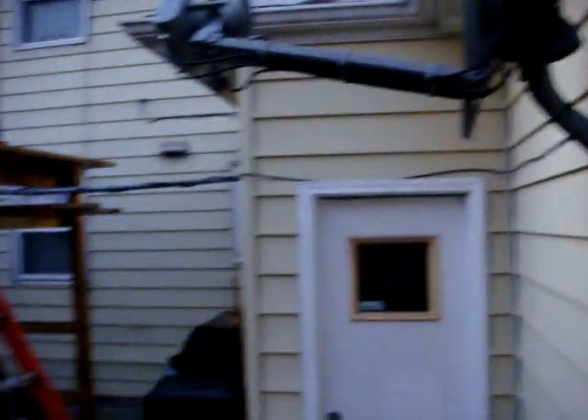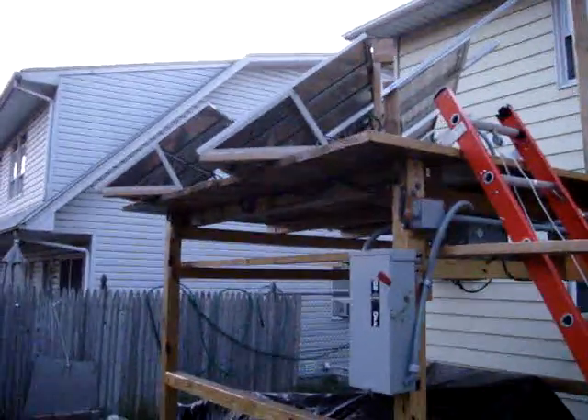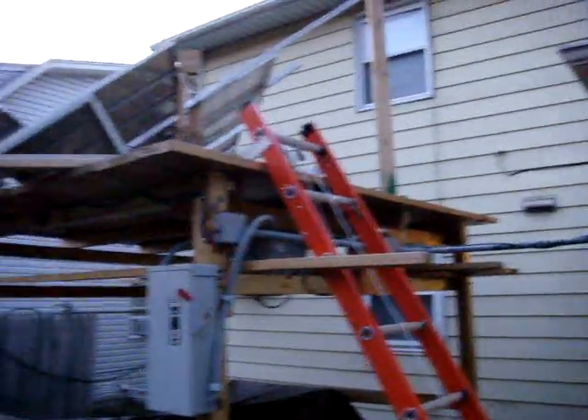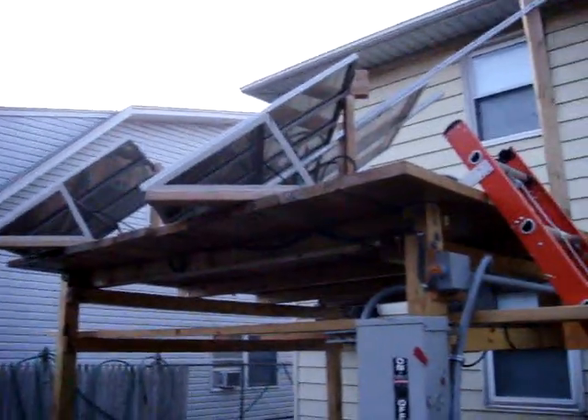That black wire running along my house is my earth ground. That runs about eight feet of copper piping into the ground — I tied that over here. It's connected to the negative side of the panels and also to all the frames of the panels, just in case of electrical shock, so it's up to code.